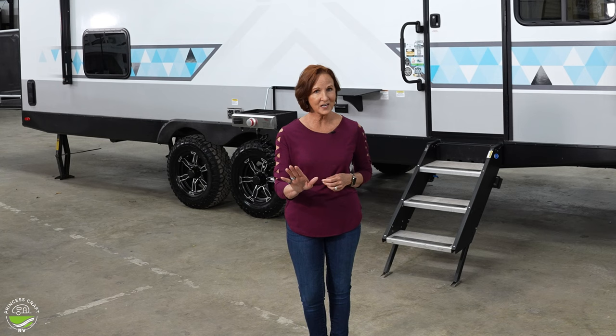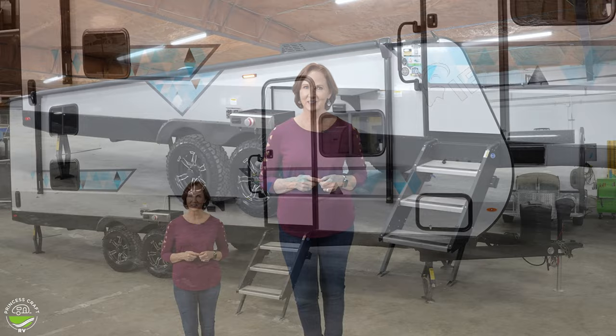But remember, features and options can always change. So check out what's important to you if you're checking out this trailer at your local dealer. All right, let's go inside and get started.